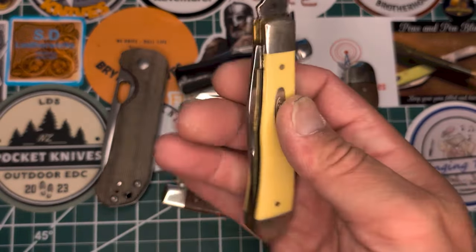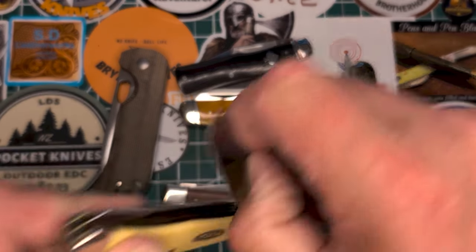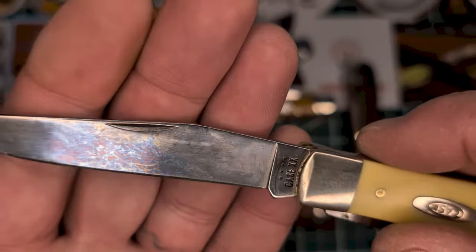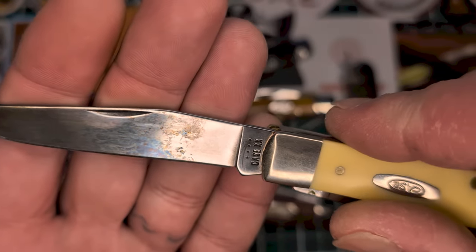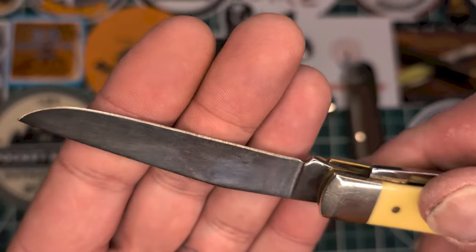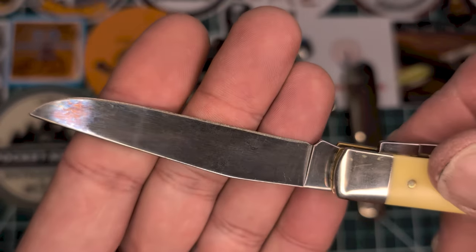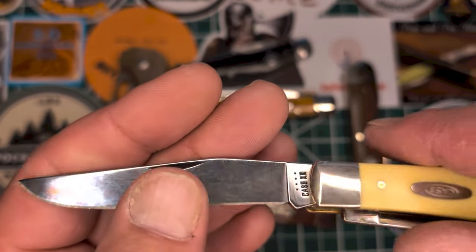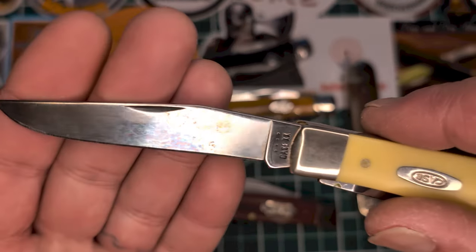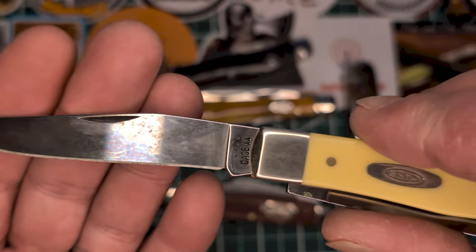I don't carry it that much but it's a fantastic knife — can't beat Case carbon steel. It's synthetic, so I sat with my friends and we had steak dinner last night, so I had to put some patina on the blade. It cut great. Steak is a great way to get patina on your blade. I noticed it's not as sharp as it could be, so I ran it over my friend's diamond sharpener and it is razor sharp.